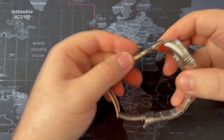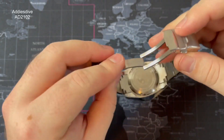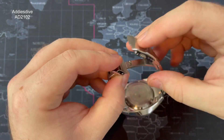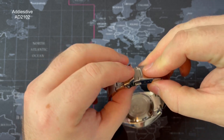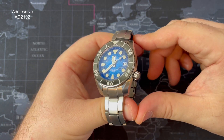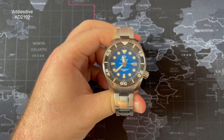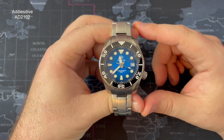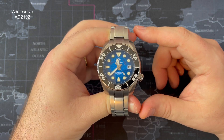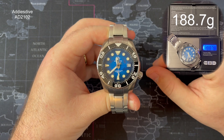The strap material is stainless steel — it's basically brushed with middle facets that are polished, longitudinal brushing, polished on the sides, and push pins to enable strap changes. The clasp it came on was pressed stainless; the one he's upgraded to is milled — though the outer shell is still pressed. The crystal covering the dial is a sapphire crystal with lots of blue AR coating, which is typical for Addiesdive and Steel Dive. Water resistance is 200 meters, and the weight is around 189 grams.